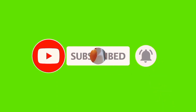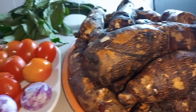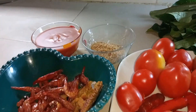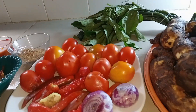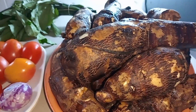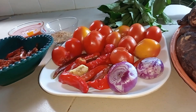Let's dive in. These are the ingredients we'll be using to make this delicious coco yam porridge: coco yam, tomato, chombo, onion, and ginger, ogu leaf, crayfish, dry prawn, bonga fish — you know I love bonga fish — red oil, and a seasoning cube.